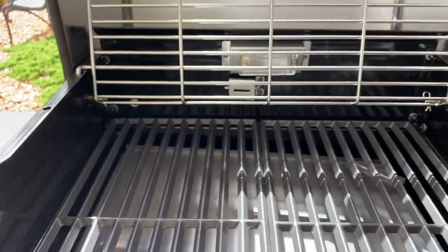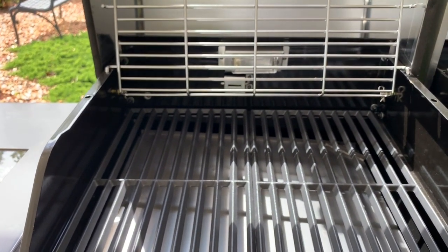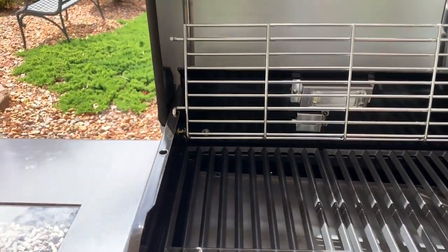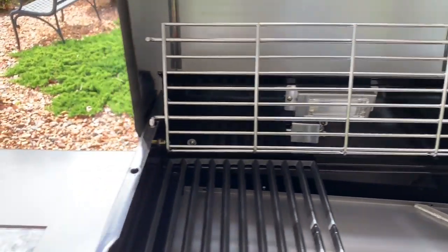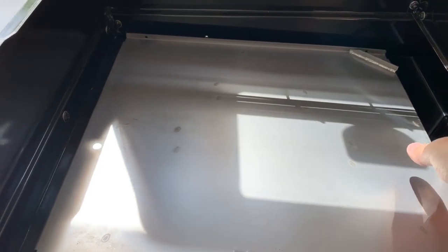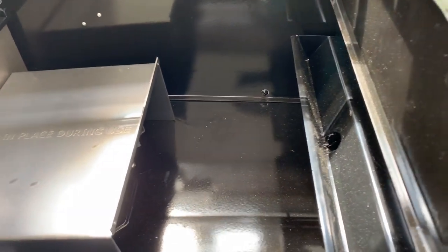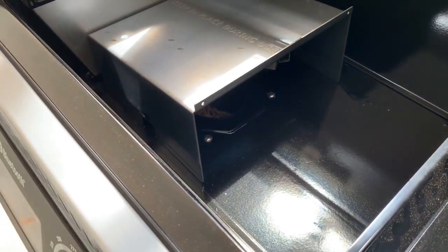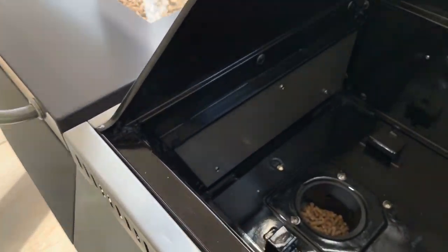One of the things I like about this is the warming racks flip up. So if you have a large Boston butt or you want to do two different turkeys, you can set them up right here and do your cooking. Removing these grates exposes a heat shield down below, and then you can see another heat distribution layer. Underneath it is the fire box where the pellets feed in from the auger.